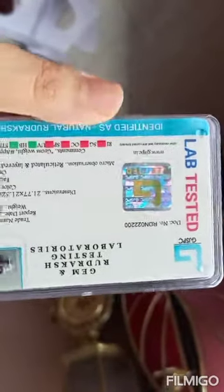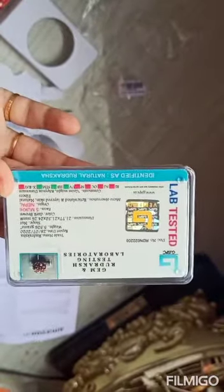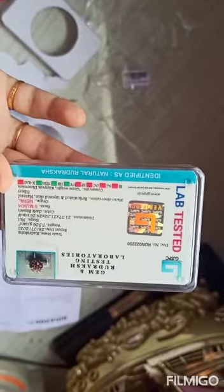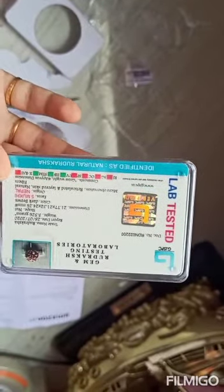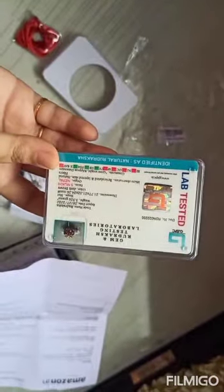It is written here that it is identified as natural rudraksha, so this rudraksha is natural. What is rudraksha and why people wear it — I will make another video on that. There are many videos available on rudraksha. When I test this, I will post it in that video. Thank you, thanks for watching.